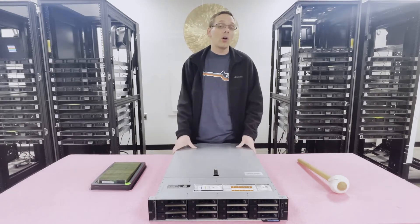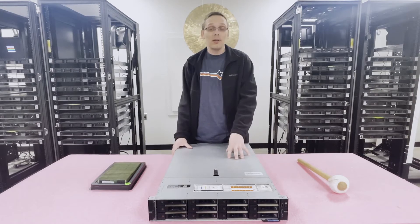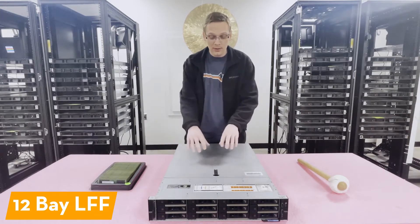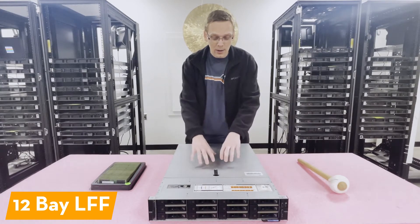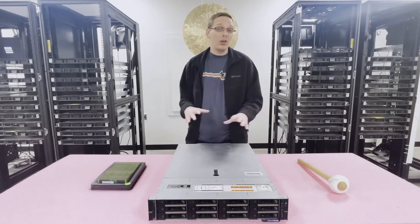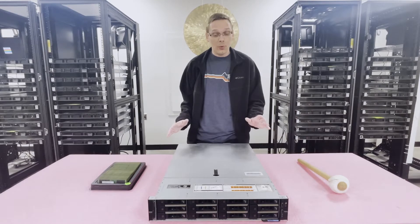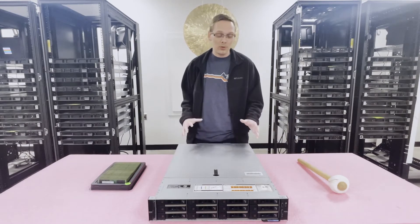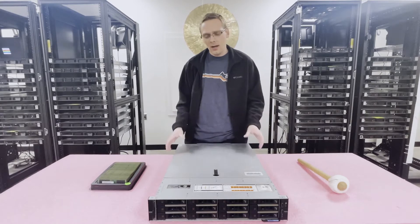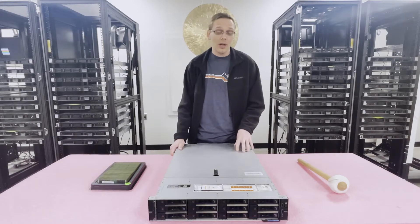There are a couple of different chassis configurations. You have the 12-bay large form factor, which is really actually 18 bays for this specific model — there are four flex bays here and two in the back, all large form factor. Having 18 3.5-inch drives in a 2U chassis is something I've personally never seen — a pretty sweet engineering feature from Dell.